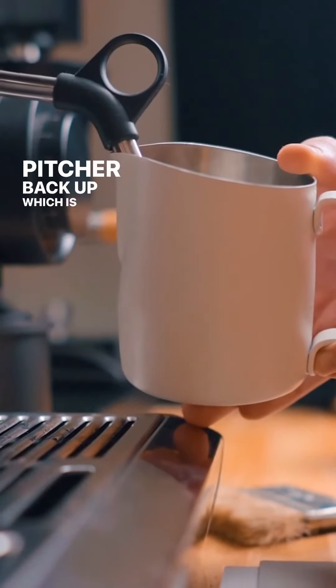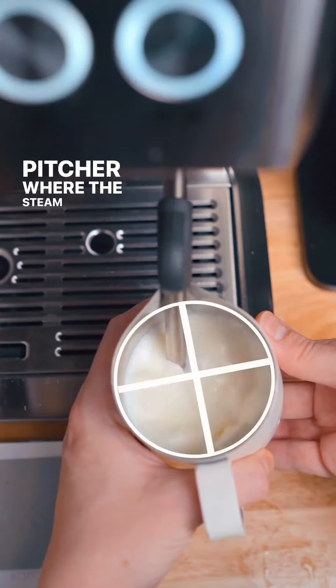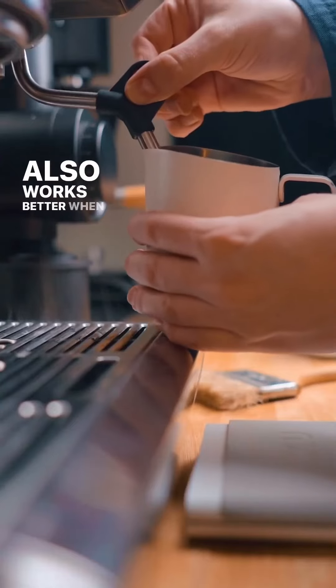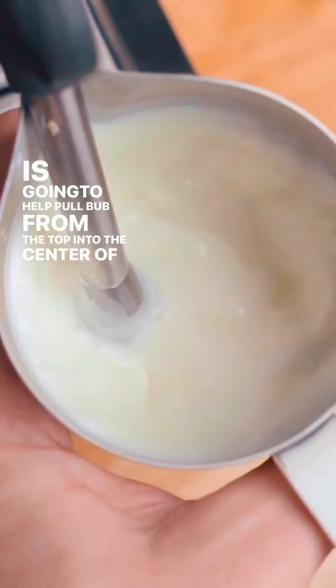You're going to raise your pitcher back up, which is going to cover those steam holes. I like to position my pitcher where the steam tip is in the top left middle of the pitcher — this is going to help create a more vigorous vortex. It also works better when the steam wand is positioned lower, as this is going to help pull bubbles from the top into the center of the vortex.